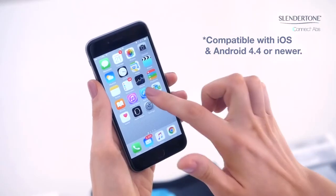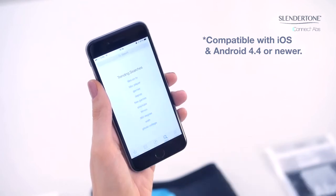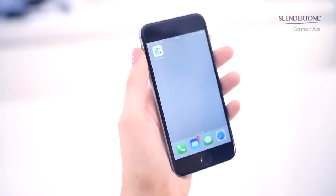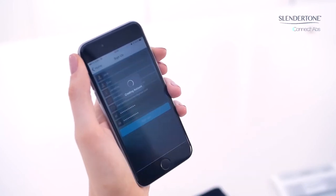To start using your Slender Tone Connect, first download the Slender Tone Connect app from the App Store and open the app. Ensure Bluetooth on your iOS or Android smart device is enabled. Log in if you already have a Slender Tone account, otherwise sign up as a new user.